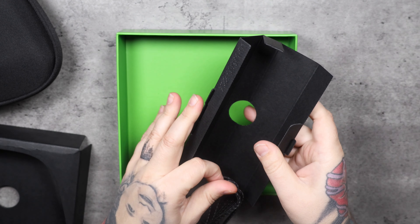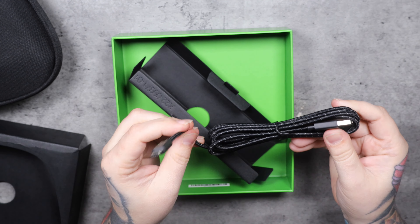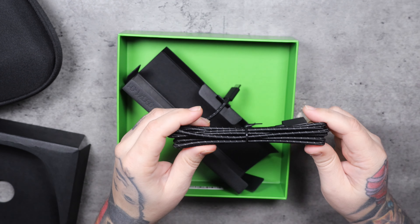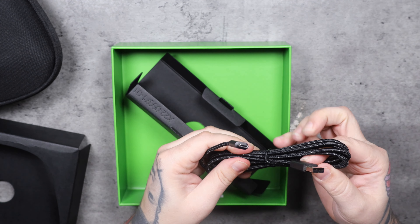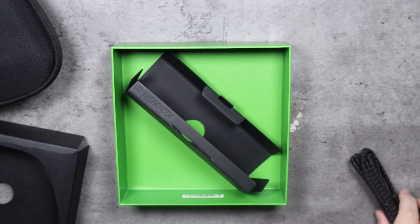Also inside the box is a braided nylon USB Type-C cable. I like these braided nylon cables — I sell cell phones for a living and we used to get braided nylon iPhone cables that hold up a lot better than your standard rubber cables. This one is USB Type-C on one end and standard USB on the other.